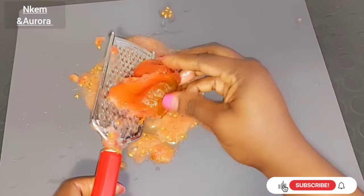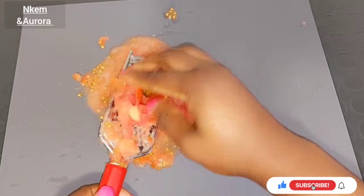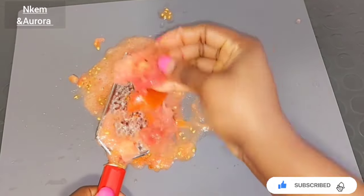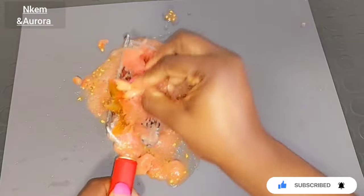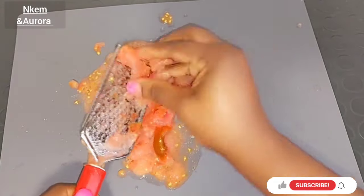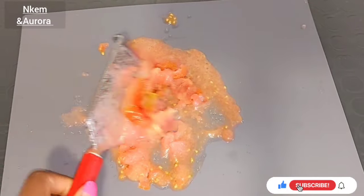If you've been watching from the beginning and haven't subscribed to my channel, please consider hitting the red subscribe button below and turn on your post notification bell so you'll be notified whenever I upload a new video. Thanks for tuning in, and God bless you all.